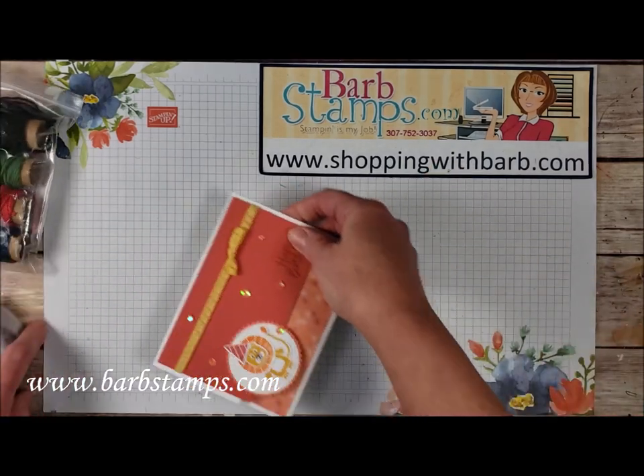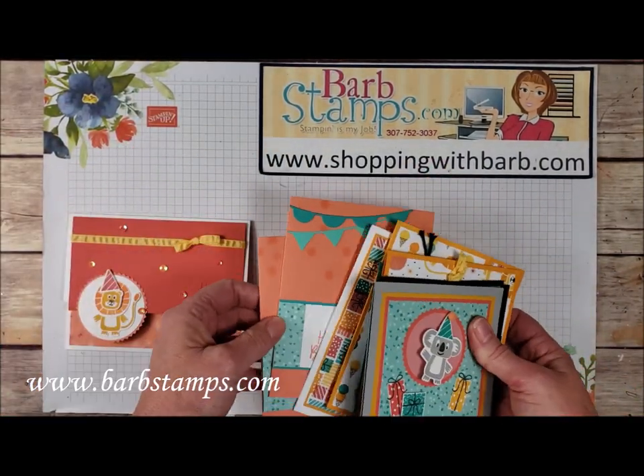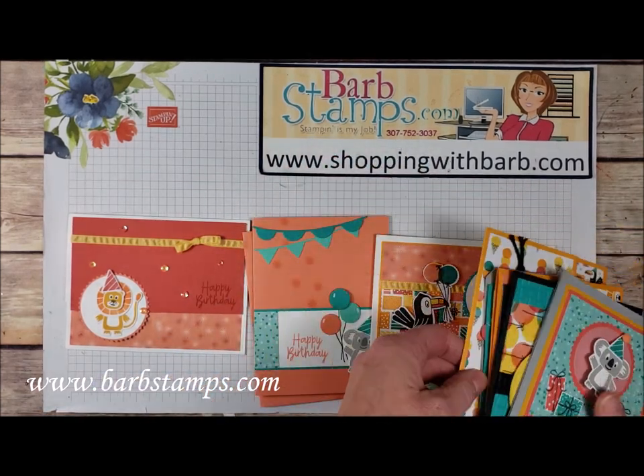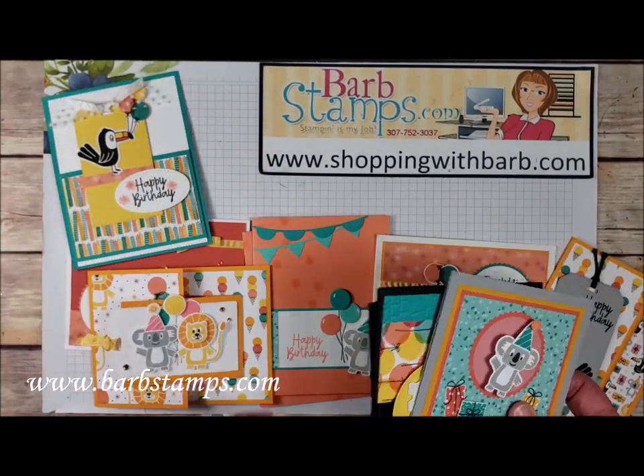So that is it. Let me bring the cards back in so you can check them out. I would love to get your business at shoppingwithbarb.com — if you'd like to place an order, I would greatly appreciate it. It helps me out a lot. Don't forget my online class that uses the Bonanza Buddies.